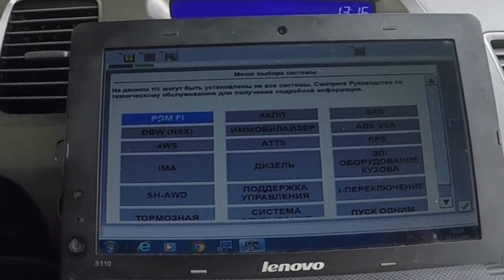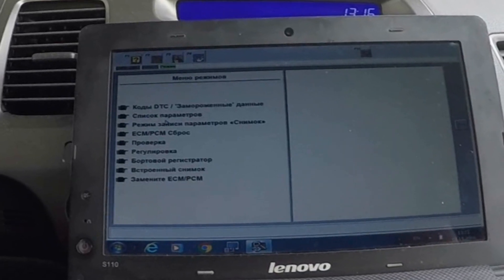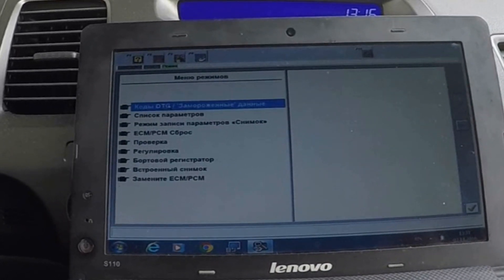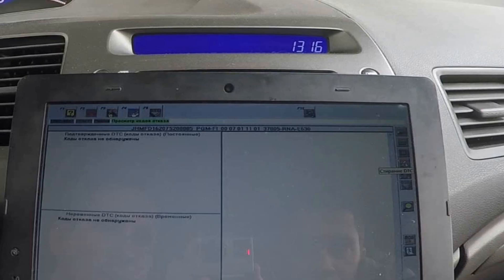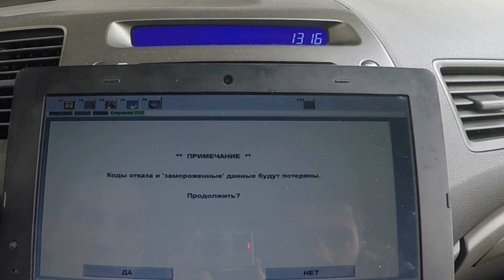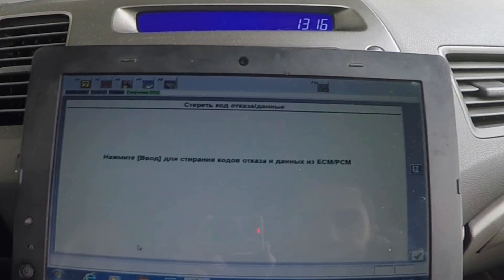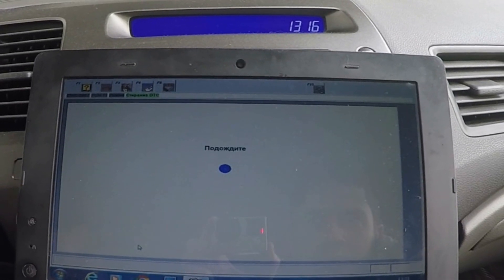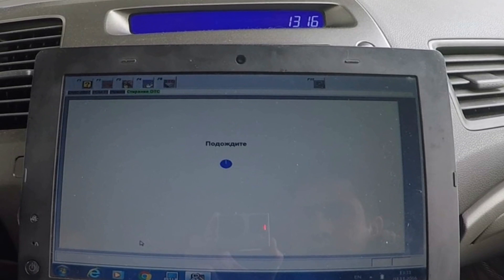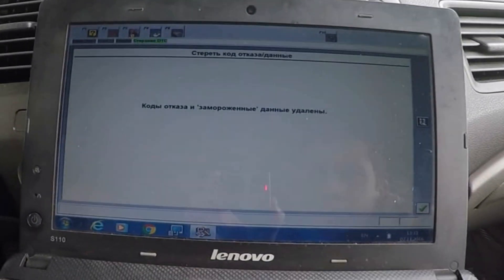Before doing the idle learn process, it is necessary to erase diagnostic trouble codes. Select DTCs freeze data. Select the Clear DTC button on the right side of the screen, confirm the procedure and press Enter. After erasing, go back to the System Selection menu.